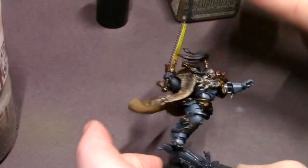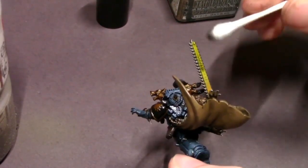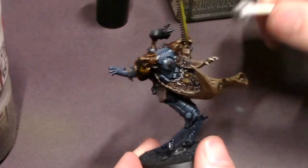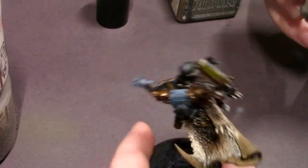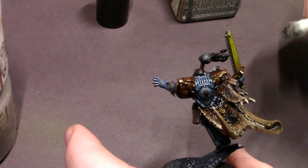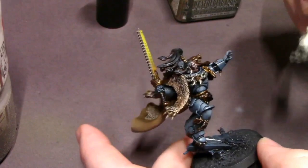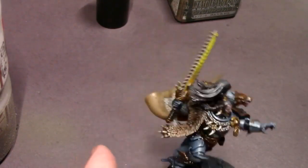The one thing you've got to be really careful of when using these Q-tips is that as you use them more they will degrade, and you can have those little cotton stringies left on the model, especially if they get caught on a sharp detail. Really make sure that before you seal your model with a varnish to lock in the oil wash, you do a once-over on the model to make sure none of those little cotton stringies are left over — because if you varnish over them there's a good chance they'll be stuck to the model, and that won't look very good.